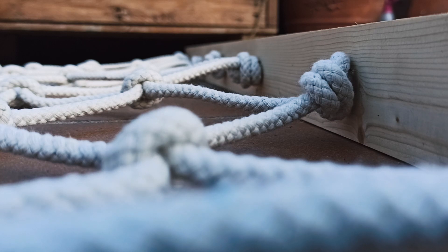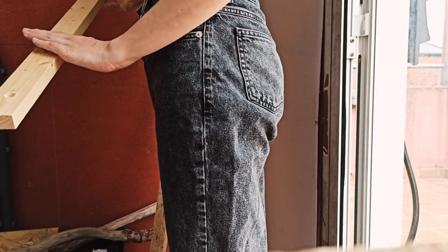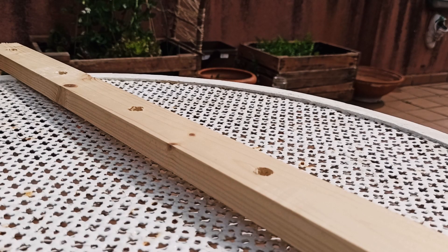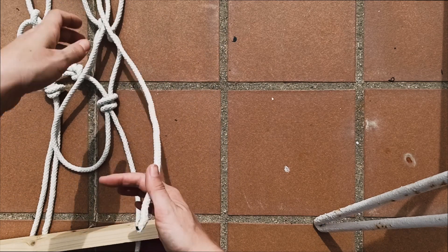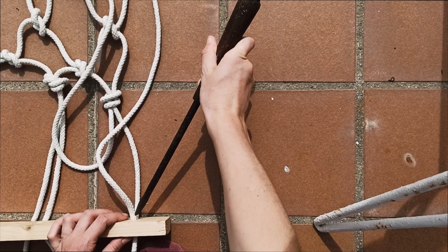The beginning and the end of the hammock are identical: the wooden slats with 6 holes with 2 ropes each, and then a good thick knot in each of the pairs of rope to keep it all well in place. I found these wooden slats on the street for free in perfect condition.